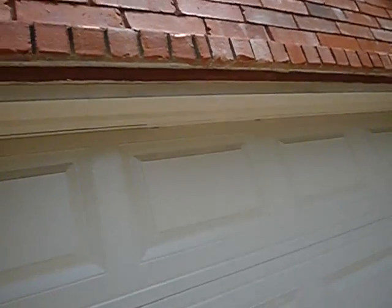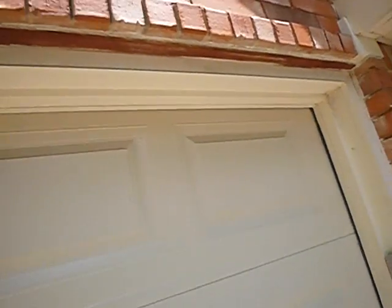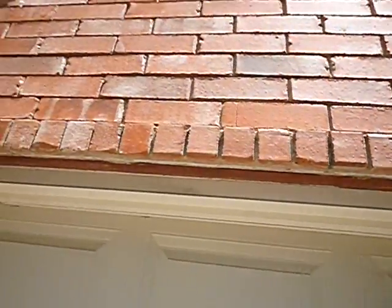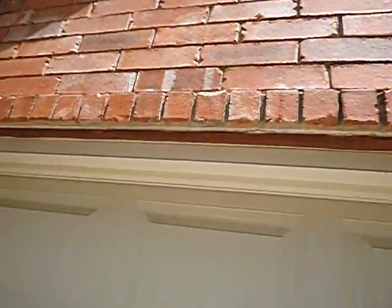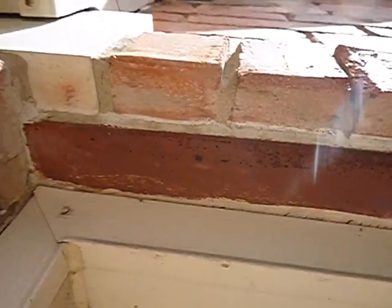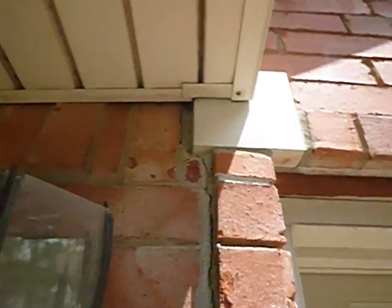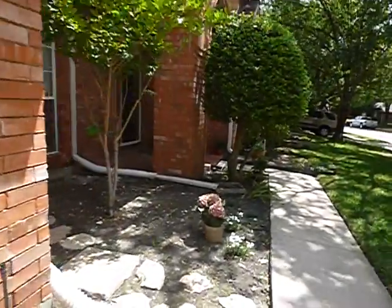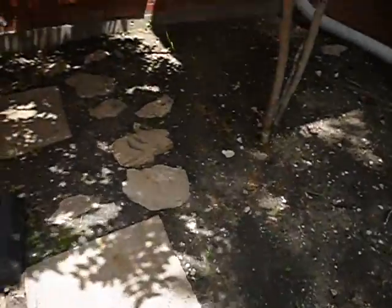Metal overhead door. Over your garage door, you're supposed to have weep holes — it'd be even better if you had flashing. That's your lintel. There are no weep holes over the garage fenestration. I cannot make a positive determination that this metal lintel extends six inches on both sides. There's a little bit of cracking right up in there. These paving stones are not dimensional — they could be trip hazards. And the tree's too close again.